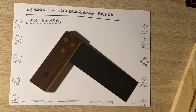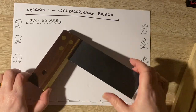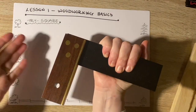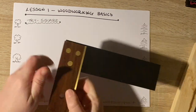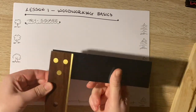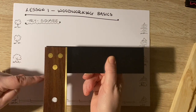I have a trisquare here, and the trisquare itself consists of four parts. We have the blade, which I'm holding now, we have the stock, we have the brass strip, and we have the three rivets that hold the whole thing together.